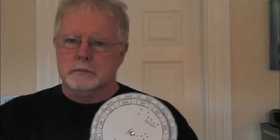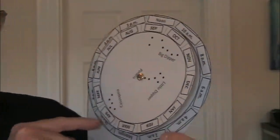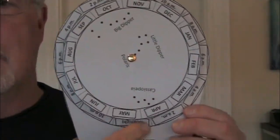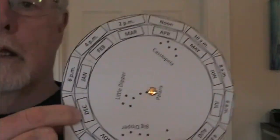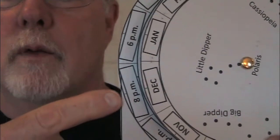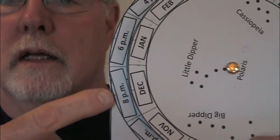Then you want to take your calendar on the star wheel and turn it around until you can line it up in a general way with the time of night that's on the base. For example, for the middle of December, indicated by that line going through December, and 8 o'clock is right where the line goes to the middle of that box. So here I have the middle of December lined up with 8 o'clock at night.